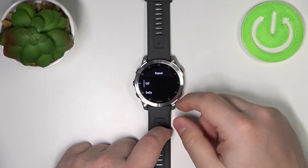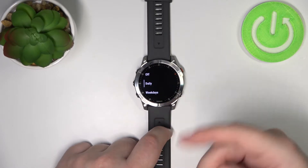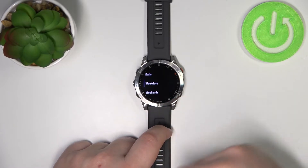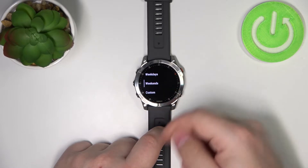You can tap on repeat and here you can select options like daily — if you select this one, it's going to repeat every day. If you select weekdays, it's going to ring on weekdays. If you select weekends, it's going to ring on weekends.